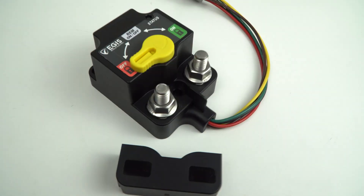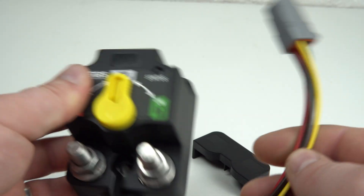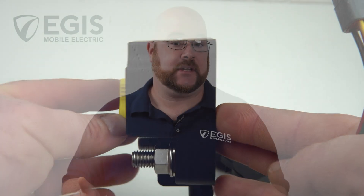Replace legacy remote battery switches and solenoids with Aegis Mobile Electric's new XD Series products, featuring magnetic latching operation, a 40% smaller footprint than legacy devices, and an ultra-low off-state current dissipation of only 1.3 milliamps.